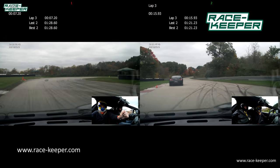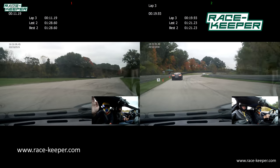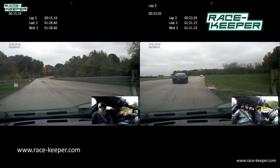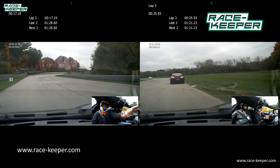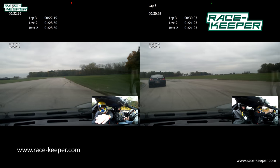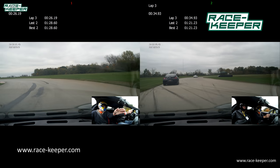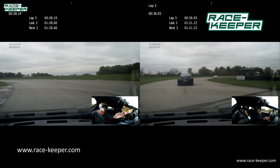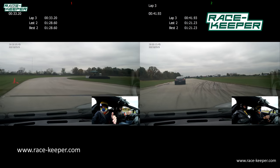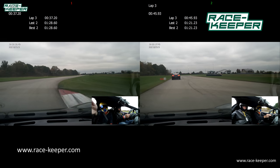Nice and easy on the brakes as we've got a sharp right-hander, rolling on power as we go down the street. On the brakes, bring it over to the right — nice and easy on the right-hander, rolling on power as we go down the street.